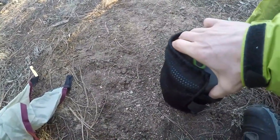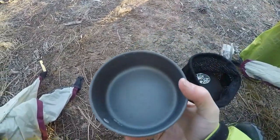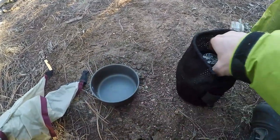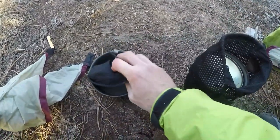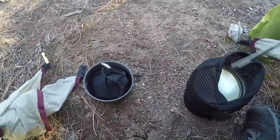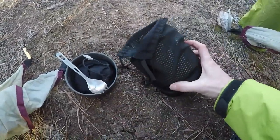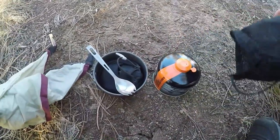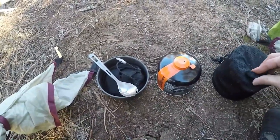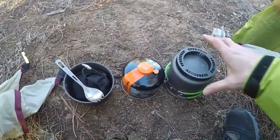This is my stove kit. That's the top — works great for oatmeal or whatever in the morning. That's the burner. Inside of here I've got my trusty spork. And then the fuel cartridge.